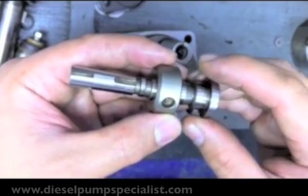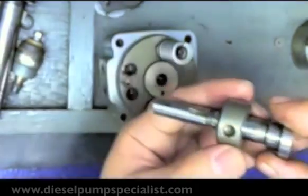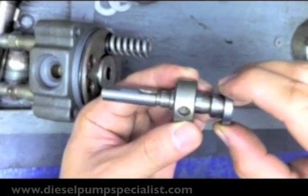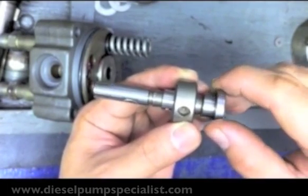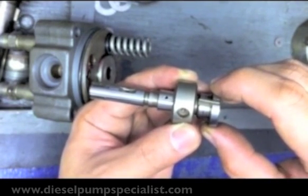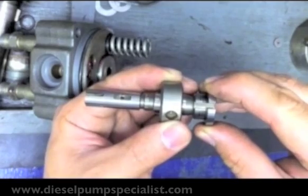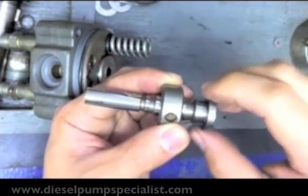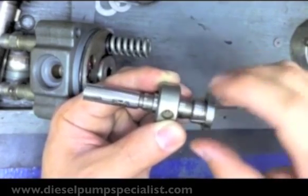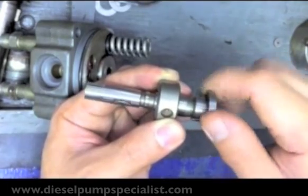If I move the control slit towards the distributor head, it will take a longer time for the cut-off slit to be exposed, therefore increasing fuel delivery. But if I move the control slit toward the drive side, as the plunger rotates and reciprocates, the cut-off slit is exposed early, which lessens the amount of fuel injected.